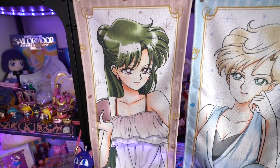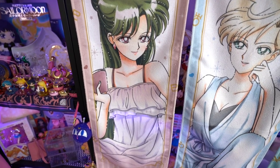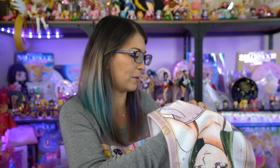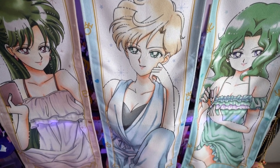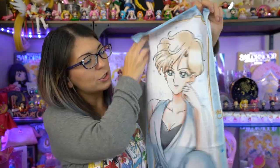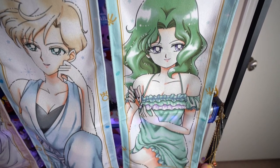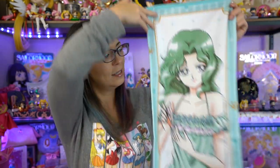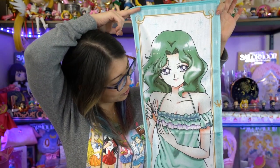I have Michiru, Haruka, and Setsuna. Each of them comes with a little piece of paper showing the full display, and each of them has a cute little PJ design. This one is Setsuna — it's very pretty, I just love the art, I think these are all so beautiful. Then we have Haruka, looking awesome as usual — look at her gorgeous eyes, she's so pretty. And then we have Michiru, also beautiful with her flowing hair.